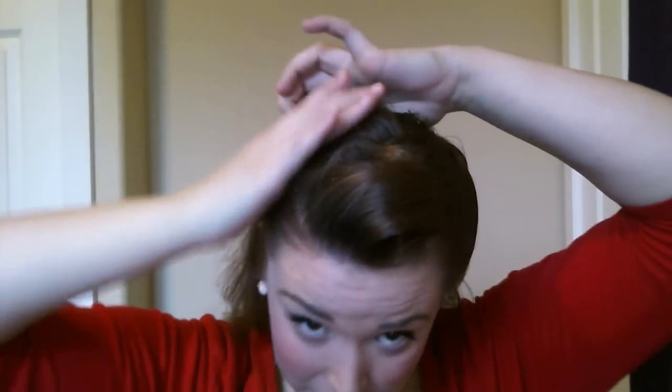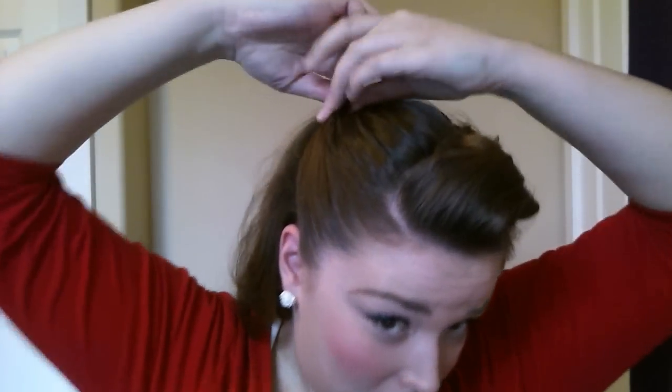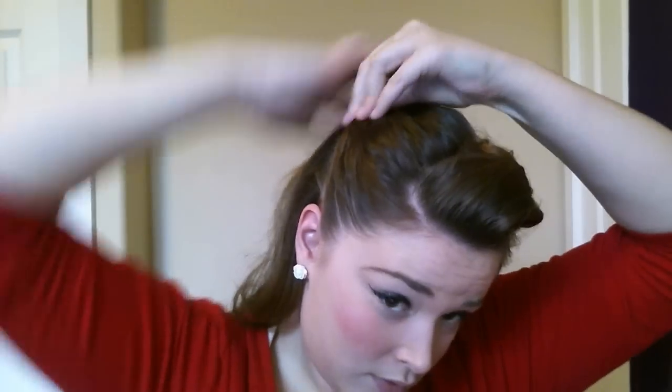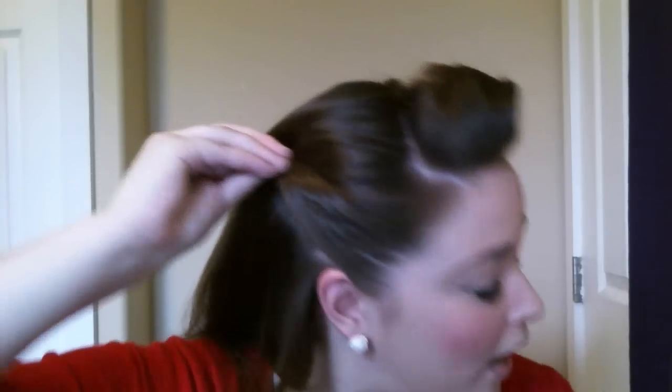For the bandana look, do the same thing to the other side. Come up and twist — not curl, twist. Come back with your long bobby pin and do the same thing to this side — pin it going upwards. Then take your smaller bobby pin and cross it over, just like on the other side.